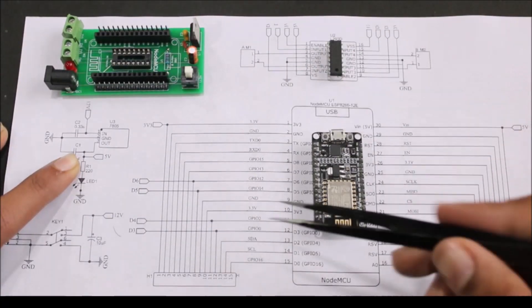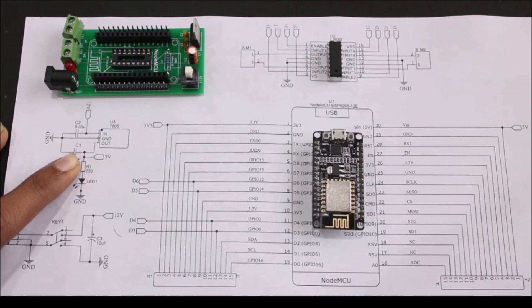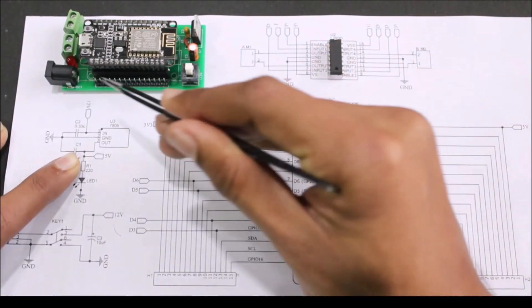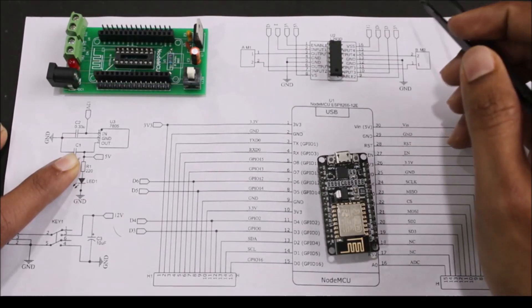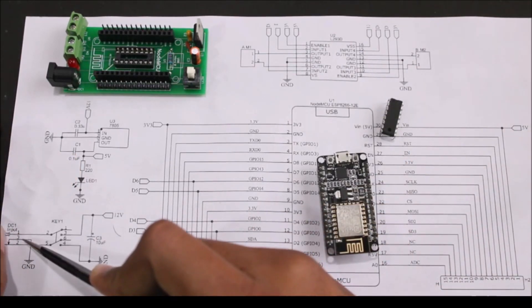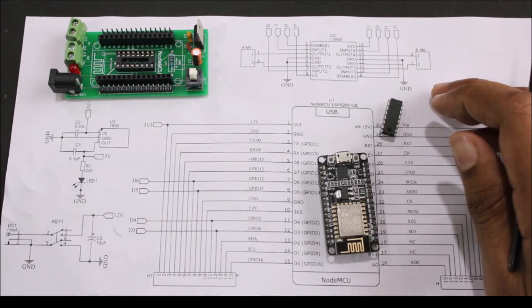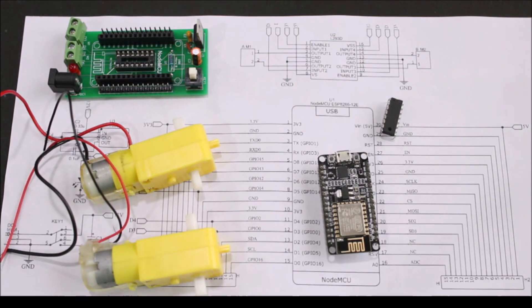We have used two female headers on both sides of the NodeMCU so that apart from using the GPIO pins for the L293D, we can also use them to connect other sensors — for example, if you're building a line follower robot, you can interface your IR sensors to these male header pins. Your board will be mounted here and the male header pins can be used to access the GPIO pins on the NodeMCU. Coming to the most important IC — the L293D H-bridge motor driver IC — the IC is powered by whatever voltage you provide, and we have two screw terminals which can be used to interface our two DC motors.